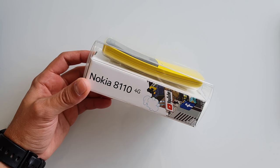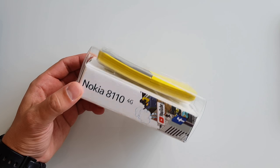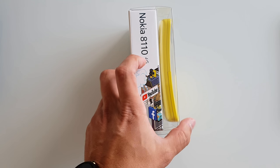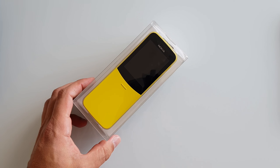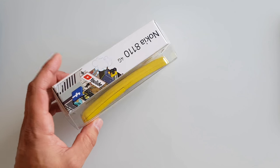The full price is 80 quid, which is insane because we are talking about a dumb phone — you make phone calls and that's it. Now there's a hint on the box that you can go on YouTube, Facebook, Twitter, and Google Maps. I'm about to test this out, of course, if it turns out the phone is unlocked — otherwise I'm stuffed.